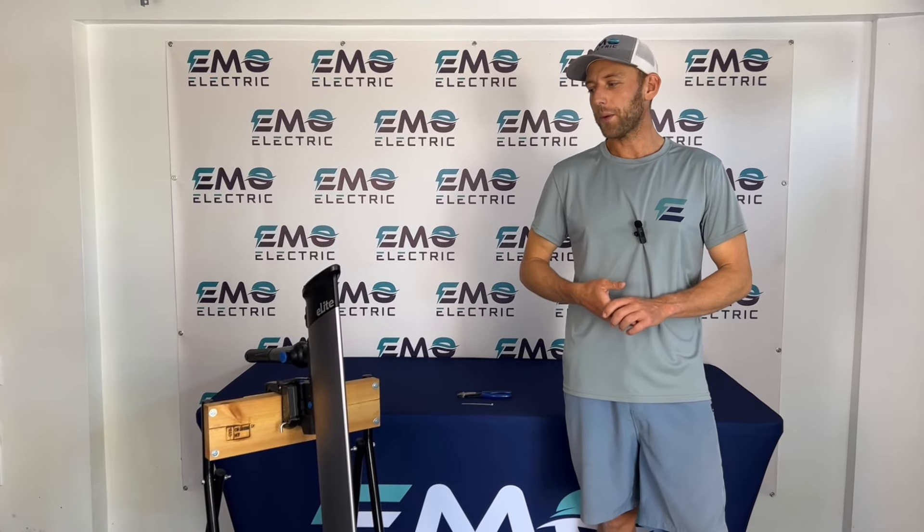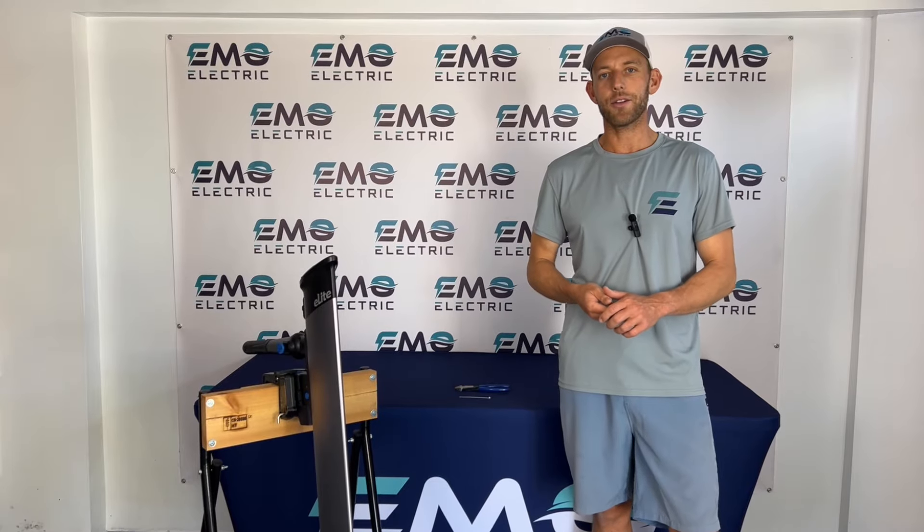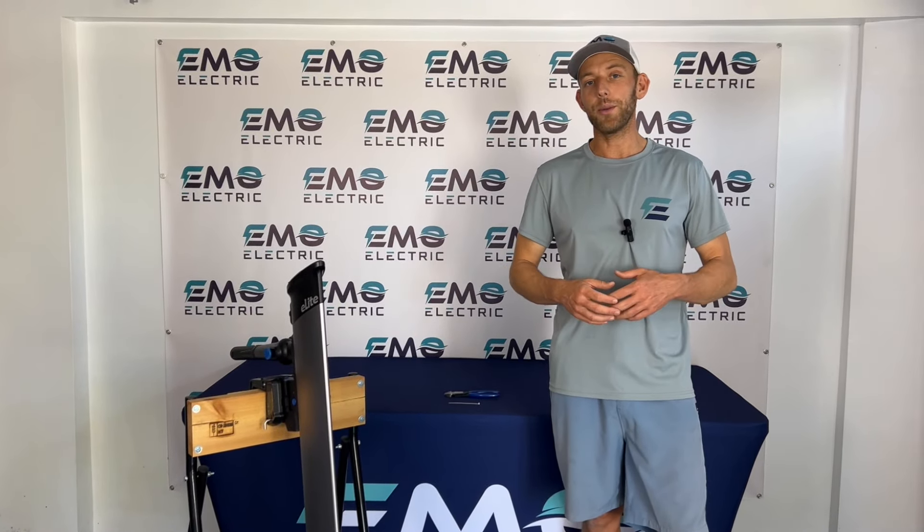This is Luke from Emo Electric. We're here today to talk about the trim pin on the E-Propulsion E-Lite electric outboard. This motor came out earlier this year and we've had really positive reviews from customers.